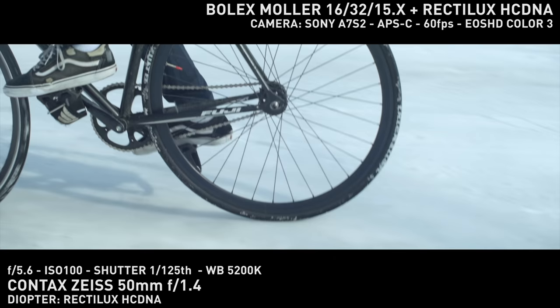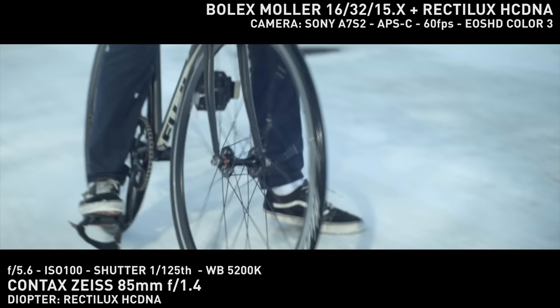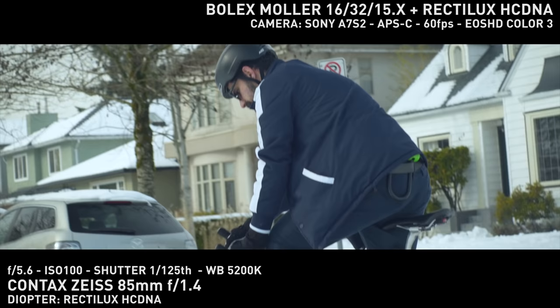I was able to easily run and gun and nail some pretty intense shots due to the focus being so clear. Do you also know anyone that bikes in the snow? The bokeh looks amazing and oval, which was a surprise due to the lesser 1.5x stretch factor. And the flares are gorgeous — can I keep one of these please?